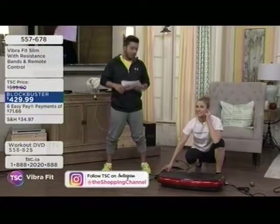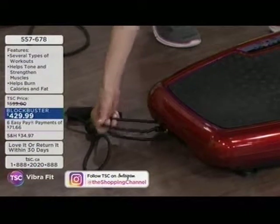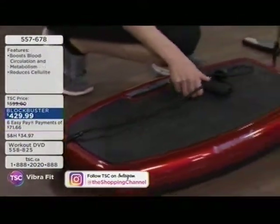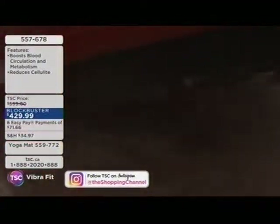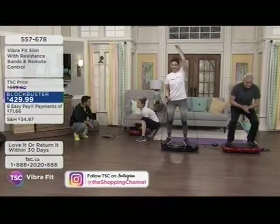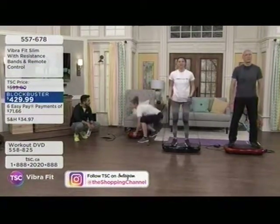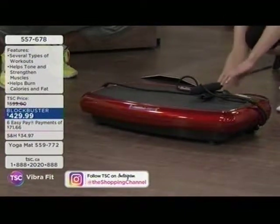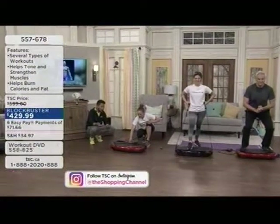Rena writes in that she folds her laundry while on her Vibra Fit. The resistance bands are also included — no carabiners needed, just slip them on easily. Julia keeps hers under her desk — working at the computer for a couple of hours with feet on the Vibra Fit gets the blood flowing and the lymphatic system pumping. Much better than just sitting there stagnant. It's all about promoting blood circulation and engaging muscles that were never engaged before.